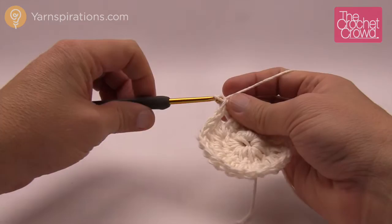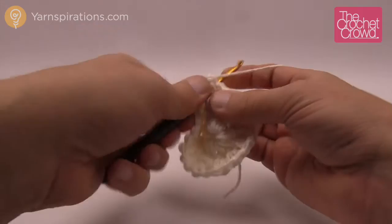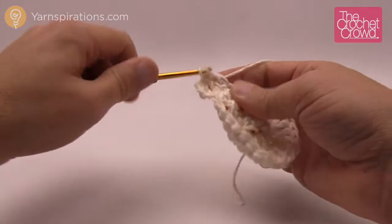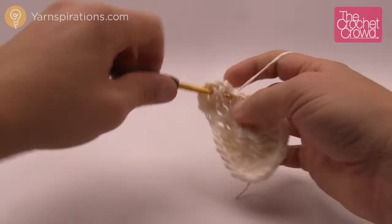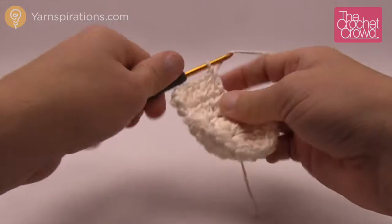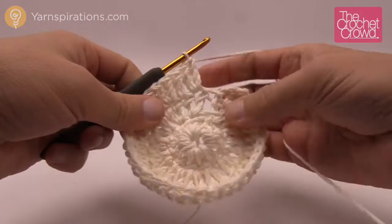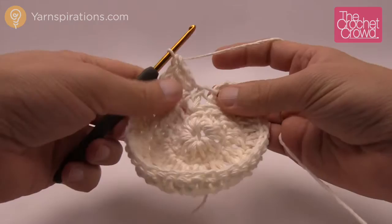For round three, chain up three and immediately start into the next double crochet, then put two into that one. The next one will be one double crochet, and then the next one will be two. So the pattern for this entire round is: one by itself, then two double crochets into the same stitch — repeat that all the way around. When you come back around, the final stitch will have two double crochets into it before joining, which confirms your stitch counts are right.